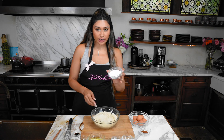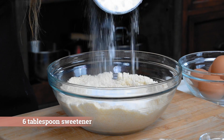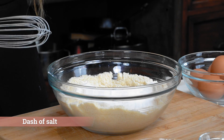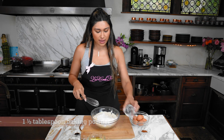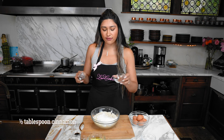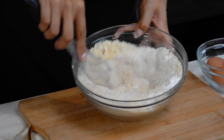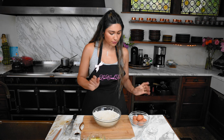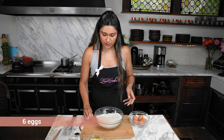Now we're going to add our sweetener - this is just powdered sweetener. We have a little pinch of salt and then we have our baking powder. We also have cinnamon, and we're only going to use half because we're going to save half for the top. Now mix that together.